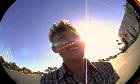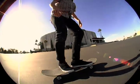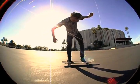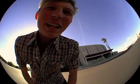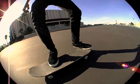My name is London Elms, and today is Pop Shove It. The most important thing about the Pop Shove It is the foot placement. Back foot here, front foot here.